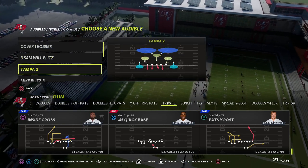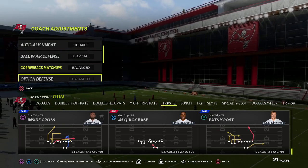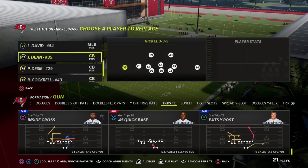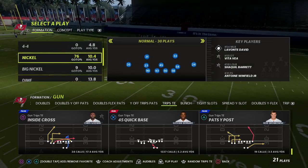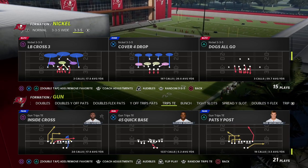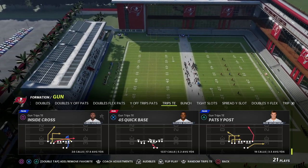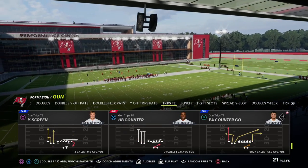If you're new to the channel, my name is Cody — hope you subscribe. We do videos like this every single day to help you become a better Madden player. If you're interested in my full trips tight end offensive ebook, that's linked in the description. You'll also get access to all my Madden 22 strategy guides and weekly pro tips by joining our Patreon, which includes over 25 offensive and defensive ebooks with more being added soon.